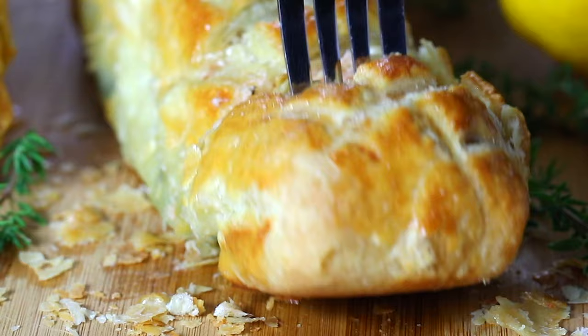The flavor and texture combination in this dish is just out of this world and it is guaranteed to blow your guests away. Let's get started by making the spinach filling first.